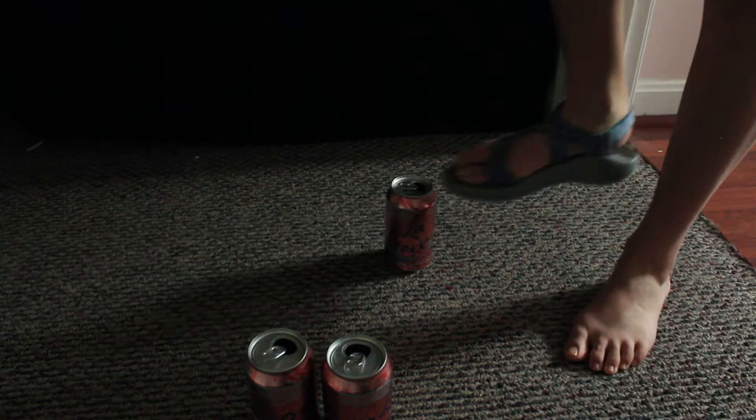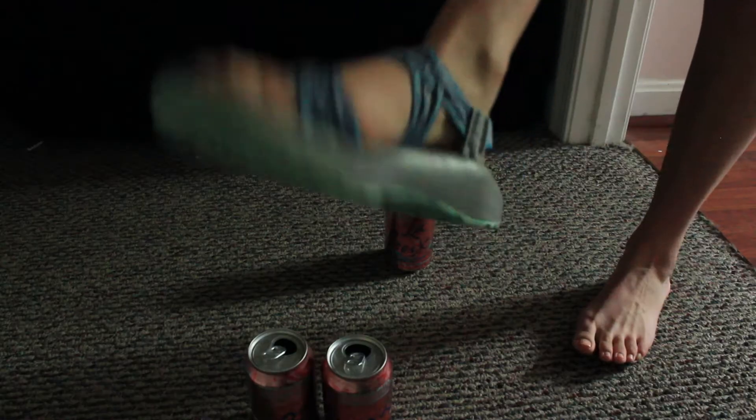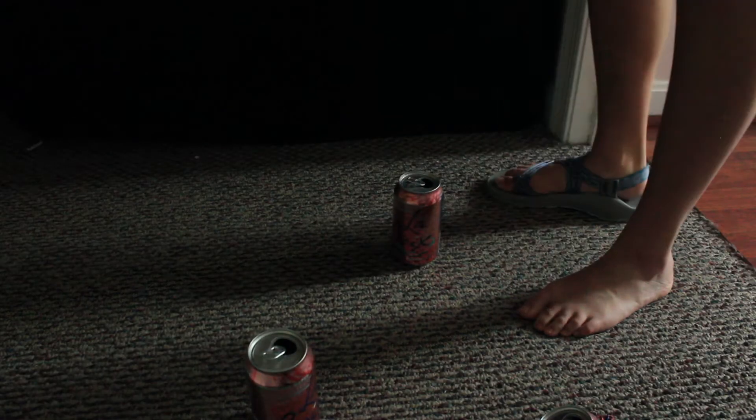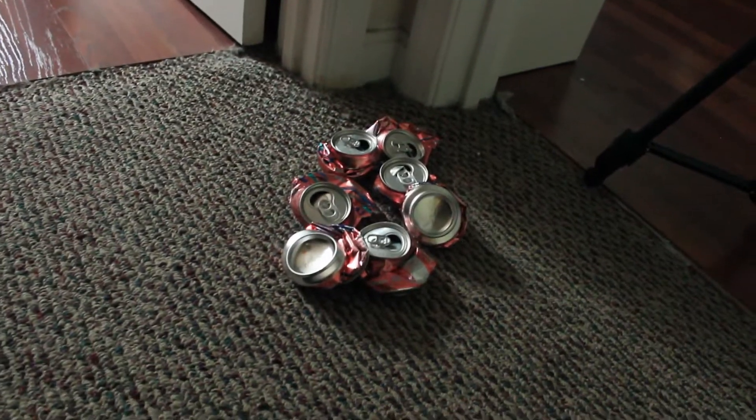Very effective method, as you can tell. I recommend buying these particular shoes to crush your cans with. They are the brand Chacos, and it's like walking on a brick. It's a very satisfying act, as you can see.